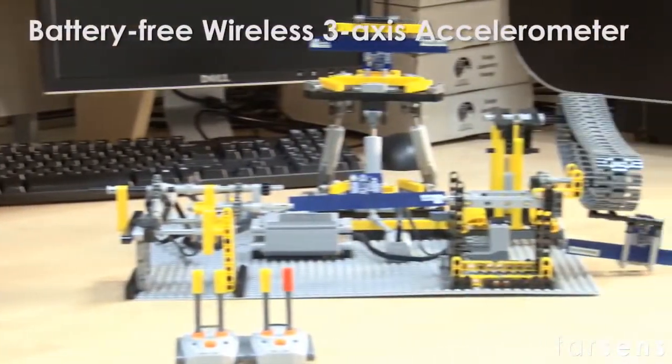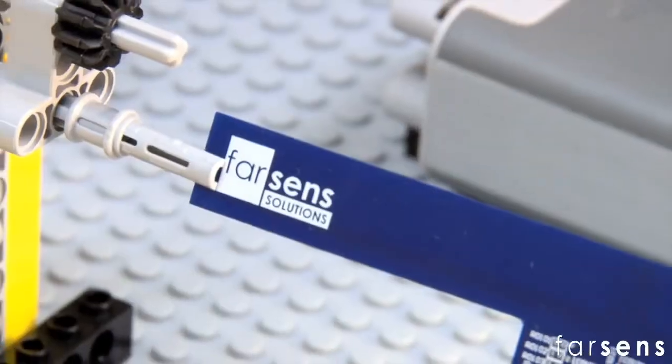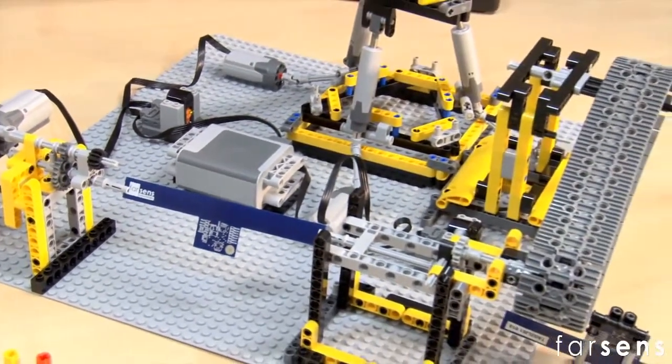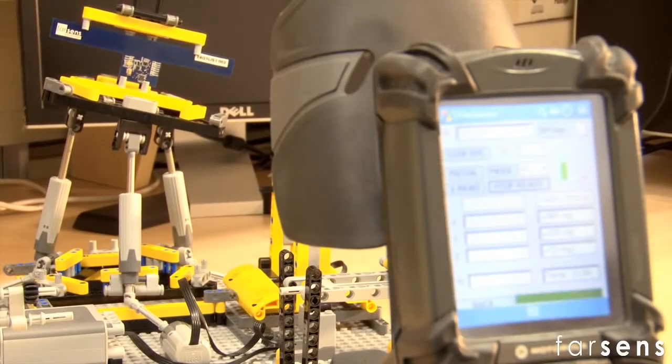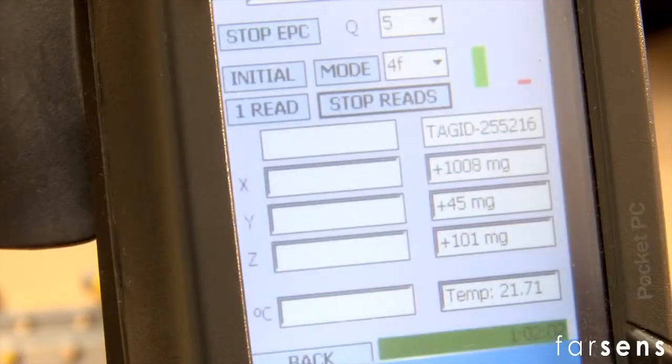Another of our developments is the 3-axis accelerometer tag to detect the movement and orientation of items in logistics. The following demo, built into a LEGO system, shows the operation of a 3-axis accelerometer operating without a battery and applied to a vibrating platform, a conveyor belt, and a shaft.